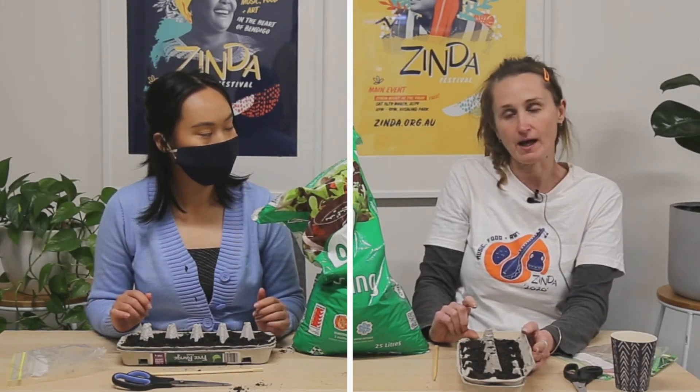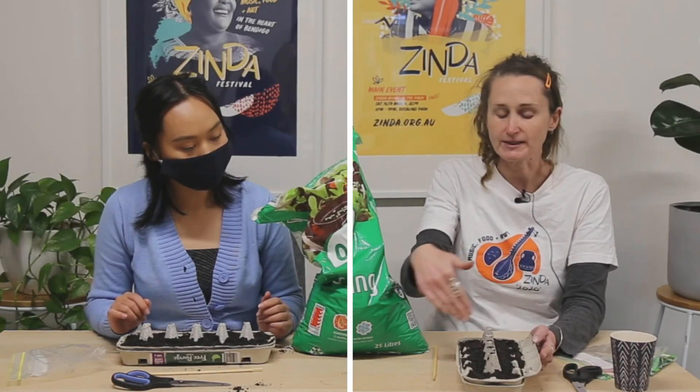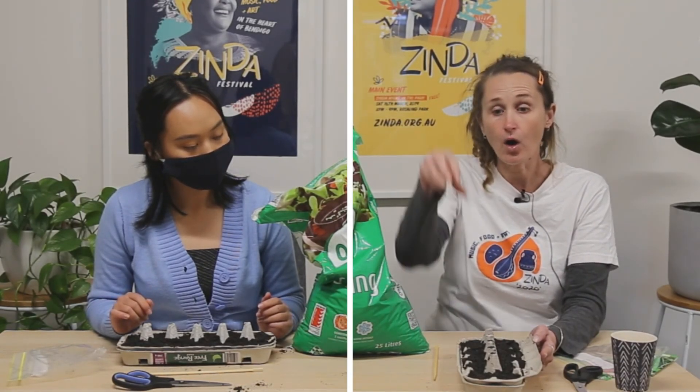Hi everyone, it's springtime! So this week we're planting seeds. We're going to plant okra and radish.